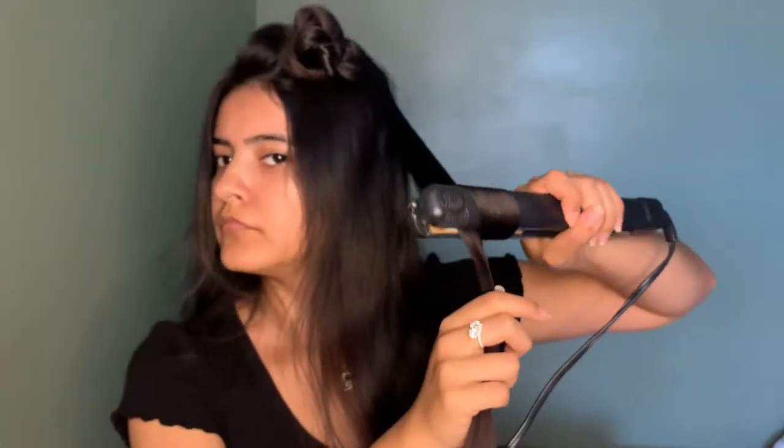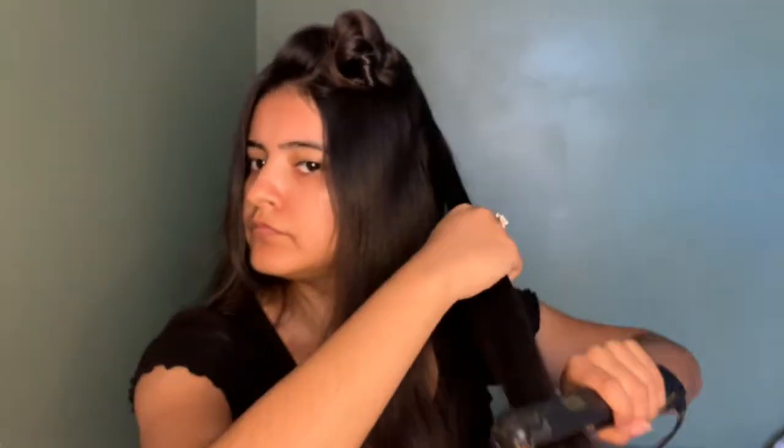Practice makes perfect, right? Same thing on this side. My hair takes forever to curl — well, not really. Probably like 30 minutes.